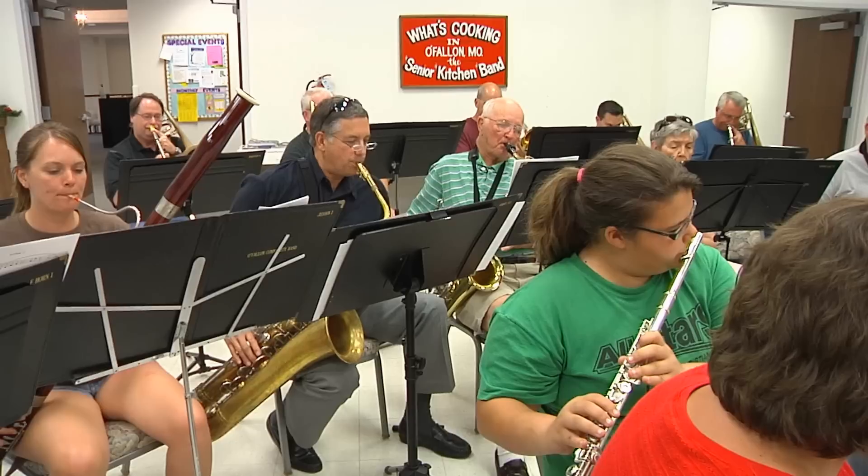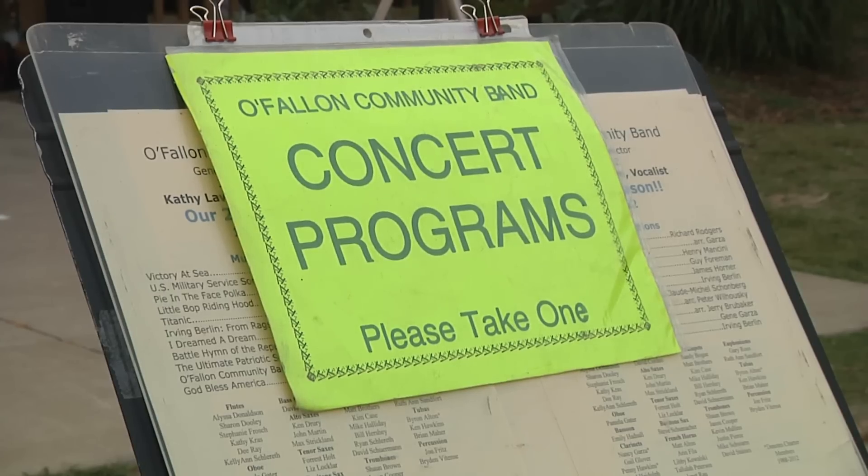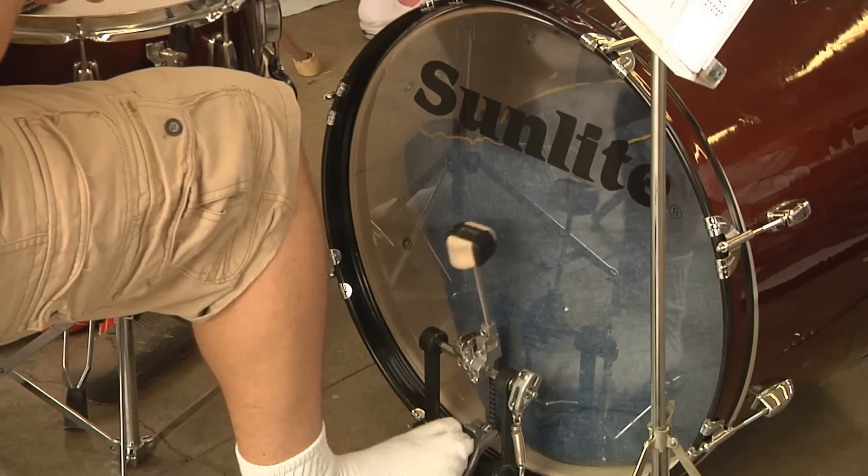So how do you become a member of O'Fallon's Community Band? You call Gene or you call O'Fallon and say, 'I'm a musician and I would love to be a part of it.' I thought there would be tryouts, but he said, 'Come on out, come see what we're doing.' And I fell in love with the band and have been there for just about my fifth year. If you like playing fun music, then this is the place to be.